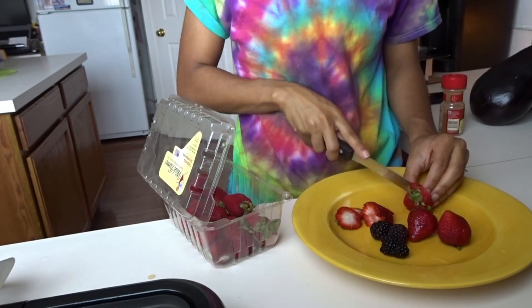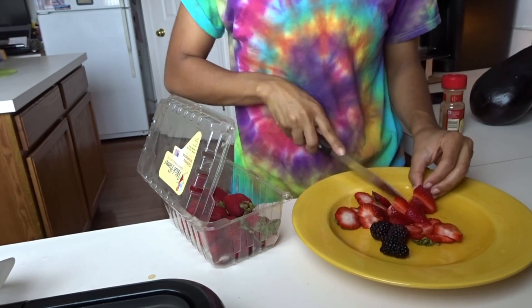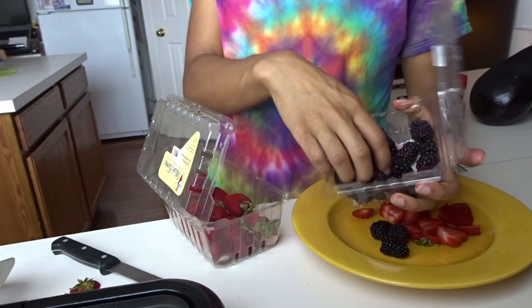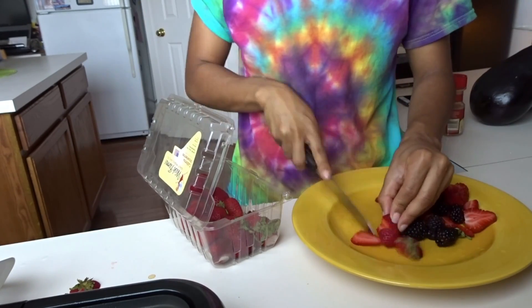Now I'm going to cut up some strawberries and put some blackberries on top to make it extra sweet and yummy. You can put whatever type of fruit you want on it. Since I already had banana in the mixture, I just decided to go with strawberries and blackberries.